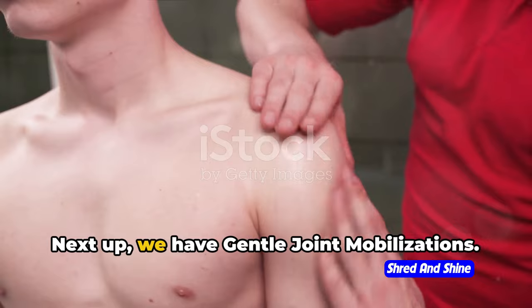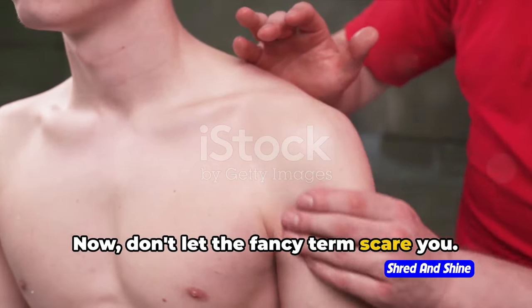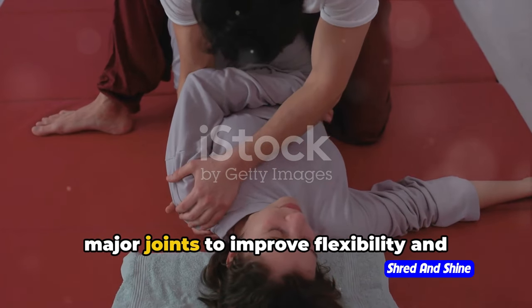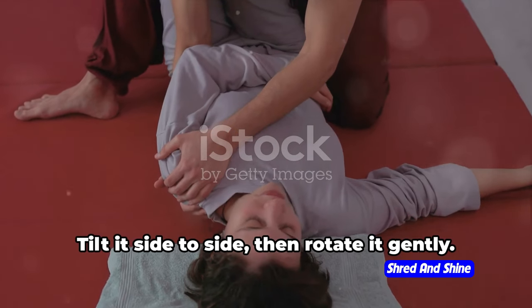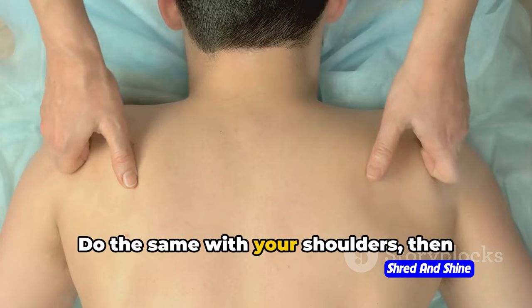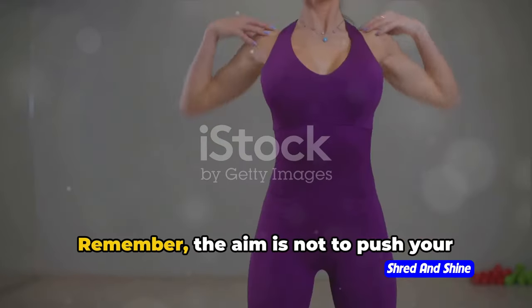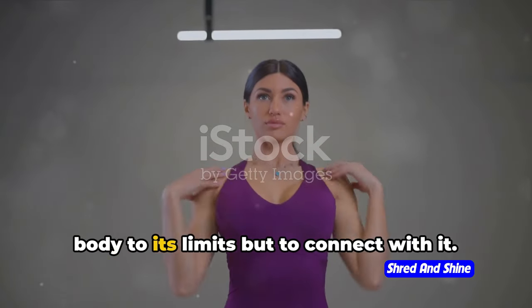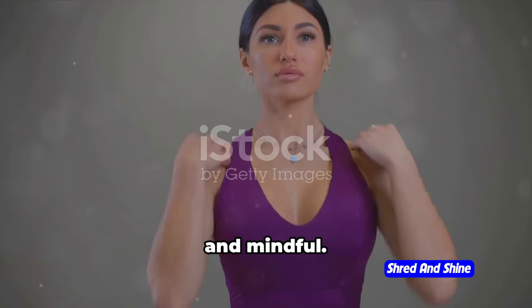Next up, we have gentle joint mobilizations. Don't let the fancy term scare you — this is simply about gently moving your major joints to improve flexibility and range of motion. Start with your neck, tilt it side to side, then rotate it gently. Do the same with your shoulders, then your wrists, your hips, knees, and finally your ankles. Remember, the aim is not to push your body to its limits but to connect with it. Every movement should be slow, gentle, and mindful.